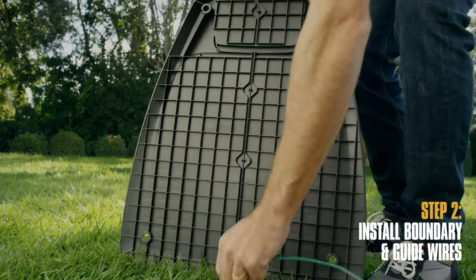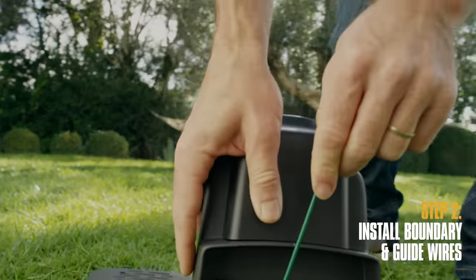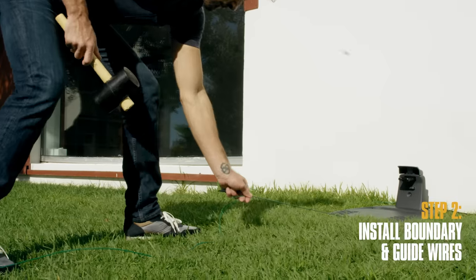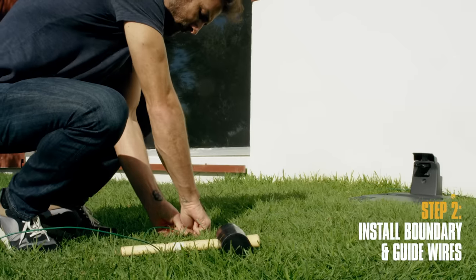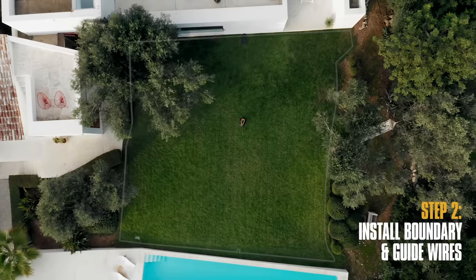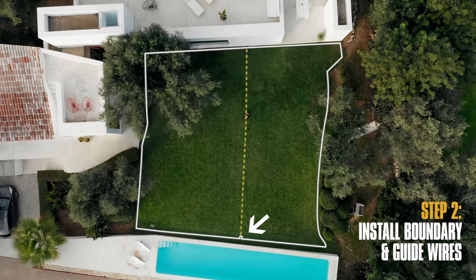Now for the guide wire. Fasten one end of the wire into the snap locks at the bottom of the charging station and put a connector on the end. Then run the other end out from the front of the charging station to the boundary wire and secure it with pegs. It is a good idea to leave a 10 centimeter loop on the boundary wire where you plan to attach the guide wire.